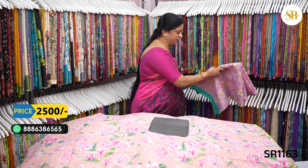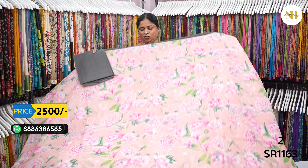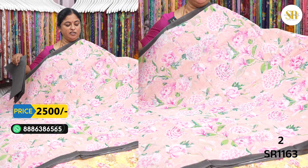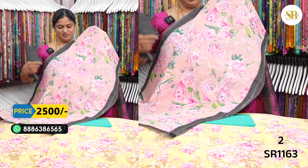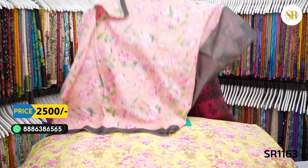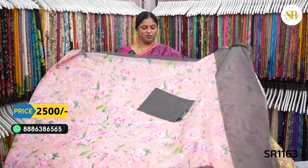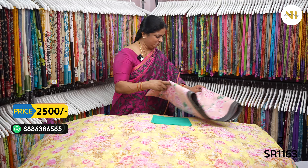₹2500 plus shipping. Handloom cotton — this is a very nice combination. Double fold. ₹2500 plus shipping.